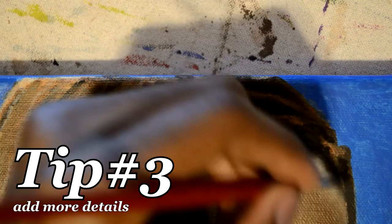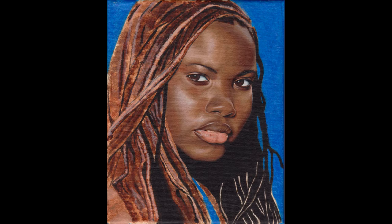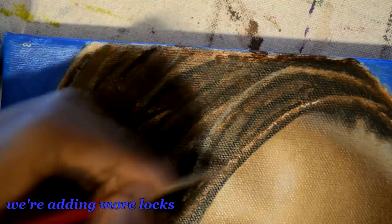The next thing to do is start picking out more details. At this stage, you're identifying locks of hair that either go with the flow of the hair or that go against it. We identified locks that go with the flow, and now we're just identifying more locks.